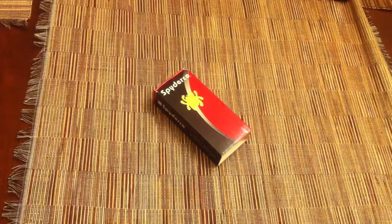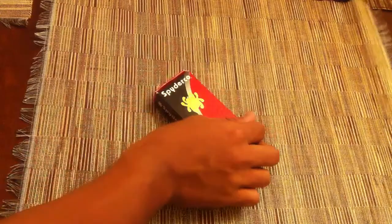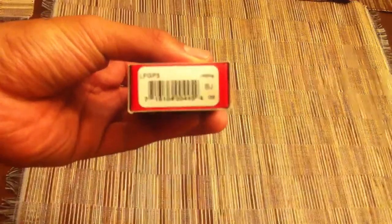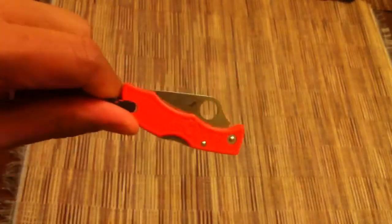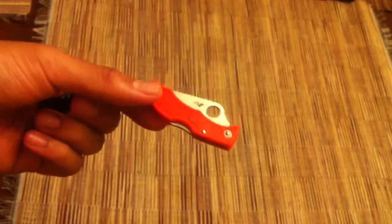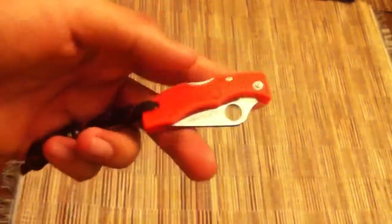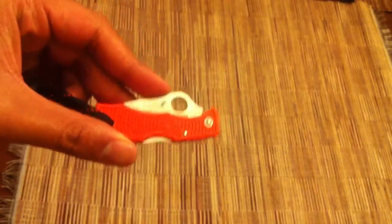This video is not going to be a long one, but we're going to be taking a quick look at this Spyderco right here. This is a Ladybug — this is the Spyderco Ladybug Salt in H1 steel, which I did review in the yellow handles a while back. I can put the link to that in the description if you want to watch that.